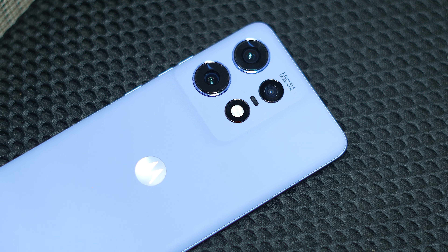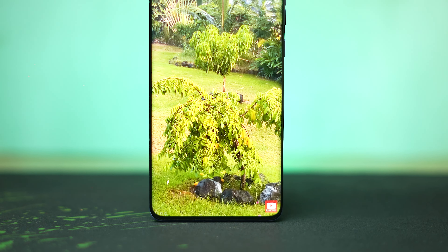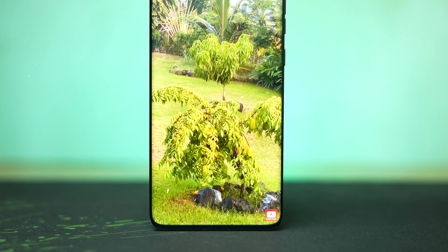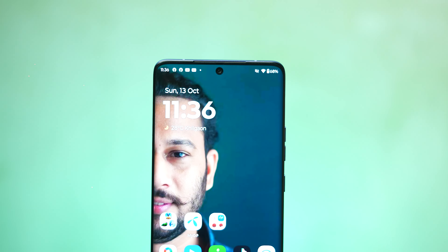This is a great display — a 6.7 inch display with 1.5K resolution. It has a 144Hz refresh rate, which gives super smooth animation. The S50 Pro has a 6.8 inch display with 1.5K resolution.